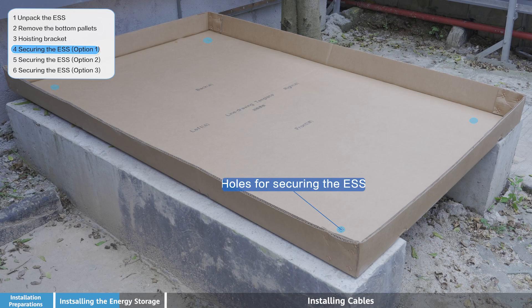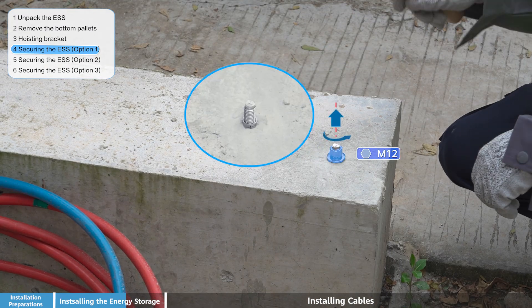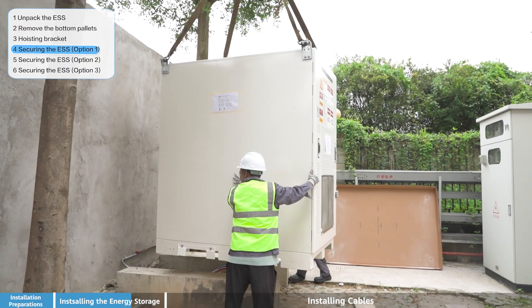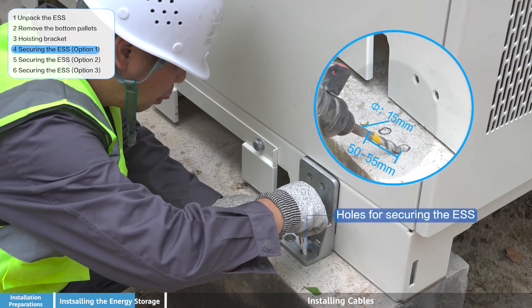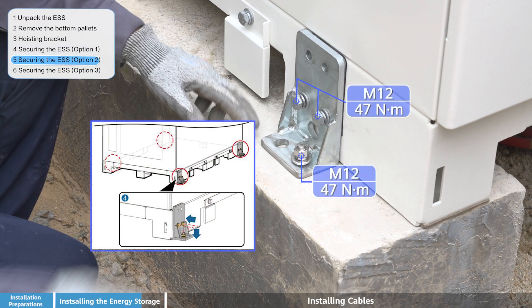Securing the ESS — Option 1 and Option 2. There are multiple methods available for securing the ESS in place. Select the appropriate option based on your installation environment and requirements.